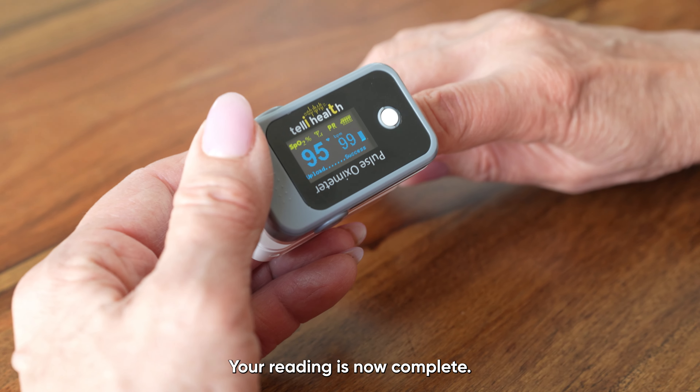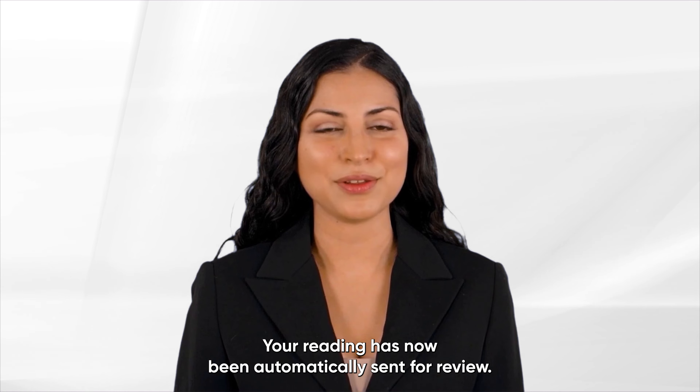Your reading is now complete. Well done, your reading has now been automatically sent for review.